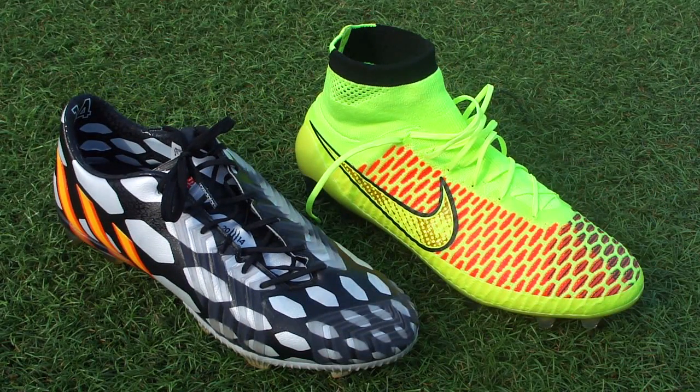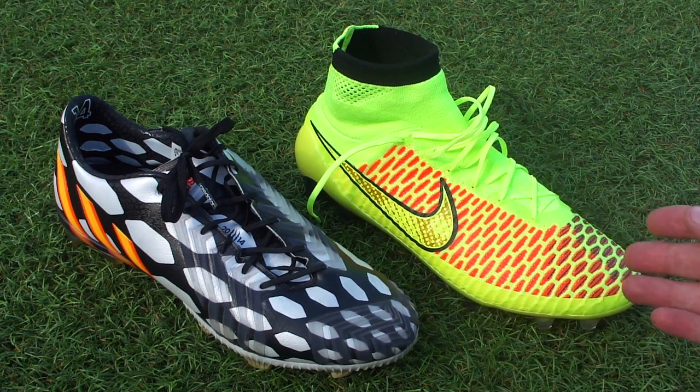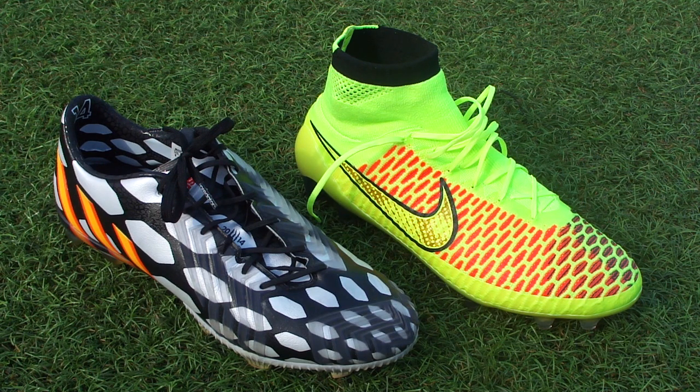A lot of you guys have been requesting a comparison of both of these ranges. Personally I think it's an odd combination to put together in a comparison review, but I'm going to go with it. For me the Opus, which is the lower-end model of the Obra, would probably be a better boot to compare against the Predator. Both are advertised as being control boots by their specific brand, so I can see where people are getting a little bit confused about these boots and comparing them to each other.